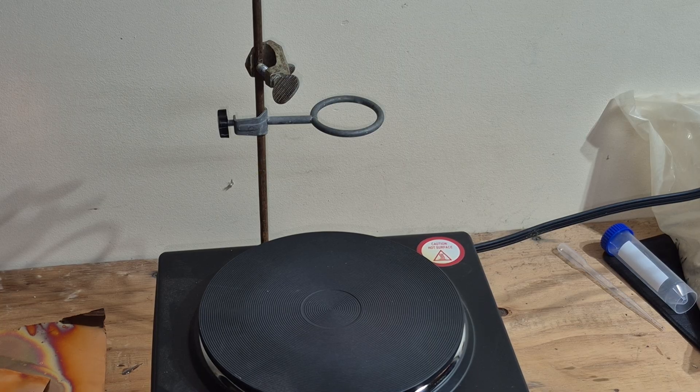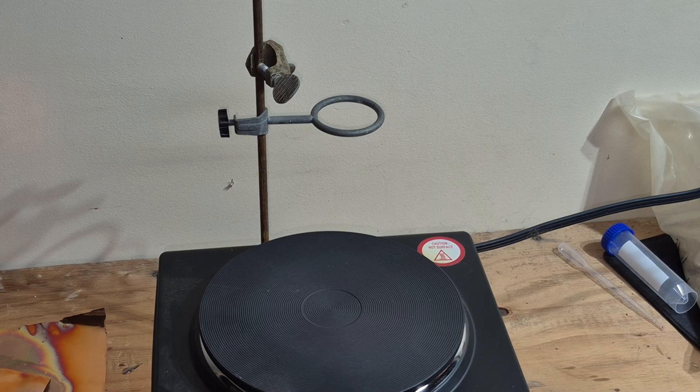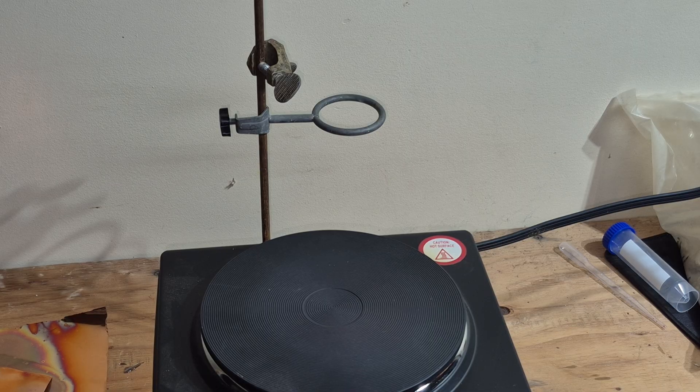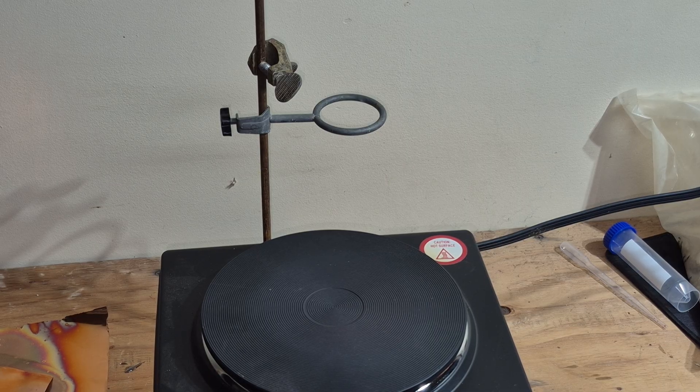I'm going to turn off the hot plate. A hot plate is a lot easier to work with than propane — it doesn't require fuel. If you handle it safely there'll be no issue. This is a good method of heating metal up to about 550 degrees Celsius. Thanks for watching.